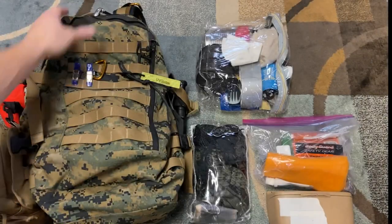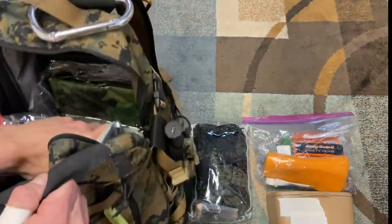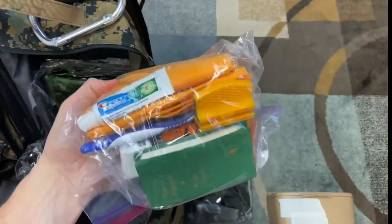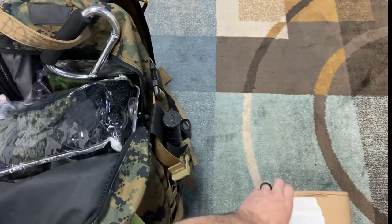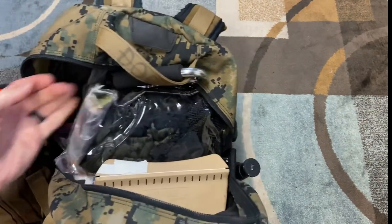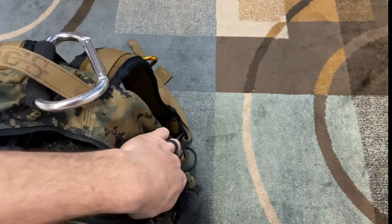Let's get it all back in the pack. The large items go in first at the bottom — I won't need most of those until camp, same with hygiene. Then right on top is the chamois and the raincoat since I might need those quickly, followed by the other pouches. And there the pack is, all packed up.